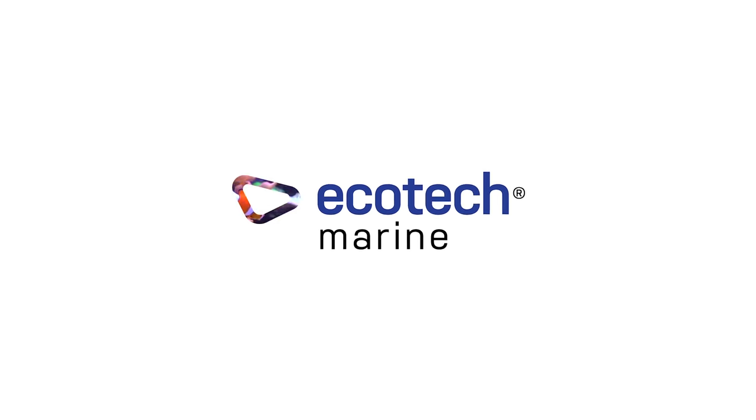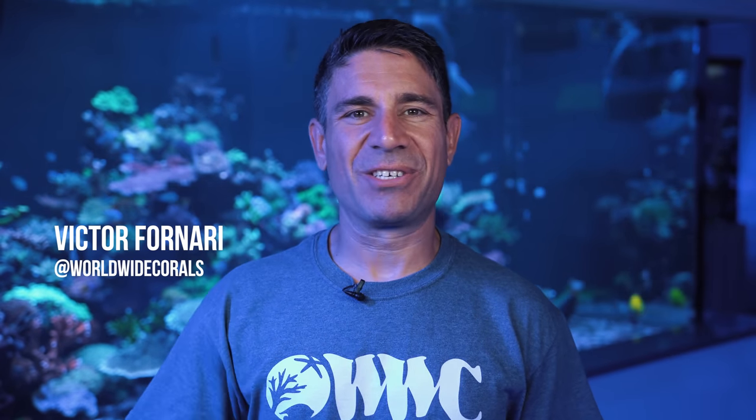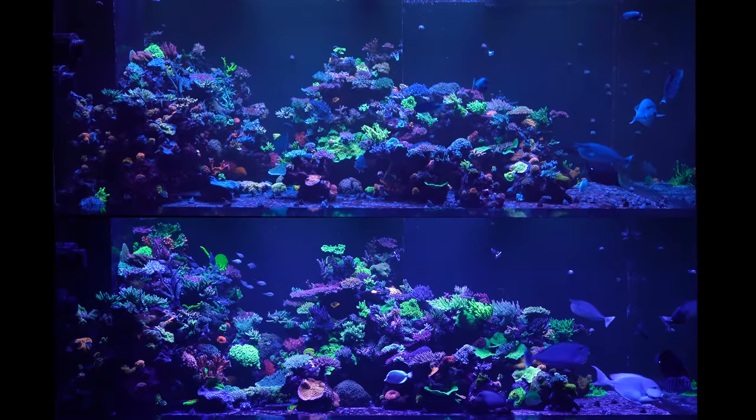Powered by Ecotech. Hello everyone, this is Victor here with Worldwide Corals. I've got the 1500 gallon tank behind me. We're very excited to show you what's been going on in the past year or so.